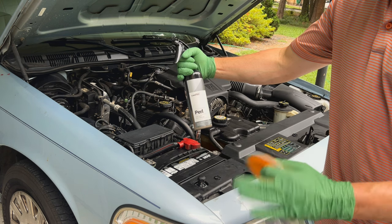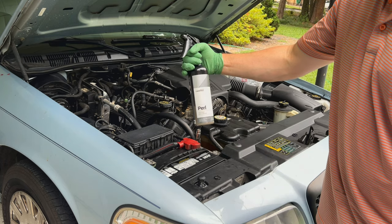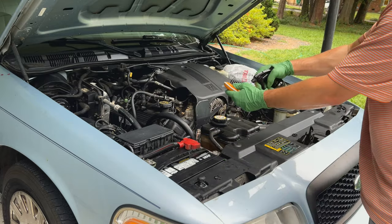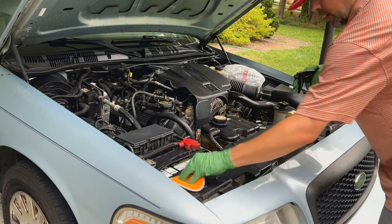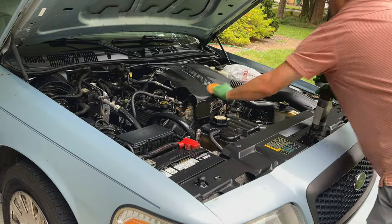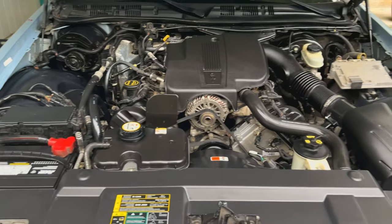Now to my favorite part — the last step, applying the dressing. I'm using CarPro Pearl diluted 50/50; the website says three parts water to one part Pearl, but 50/50 works great too. I spray it into an applicator pad and go about applying it to all the surfaces — it just makes everything look so nice. For areas where I can't get an applicator in, like down on the valve covers, I'll just spray the Pearl down there and let it self-level.